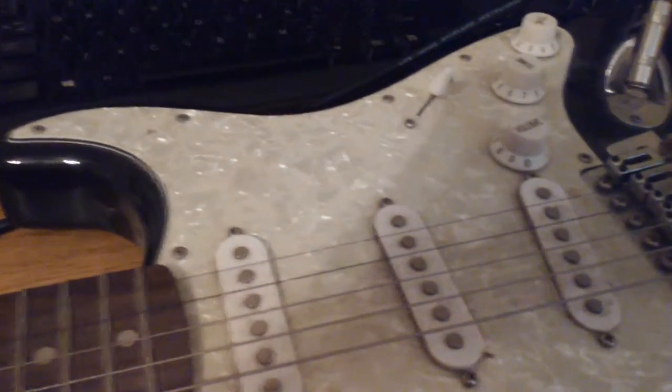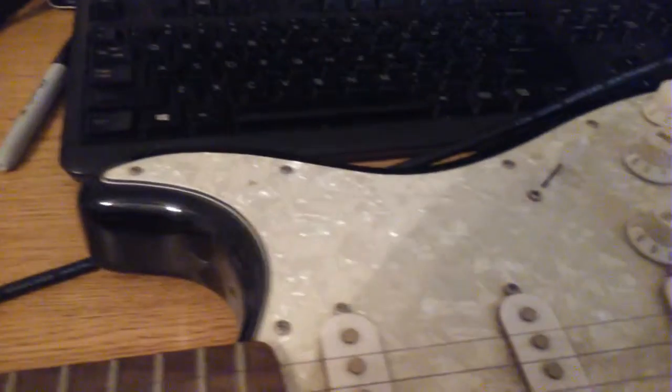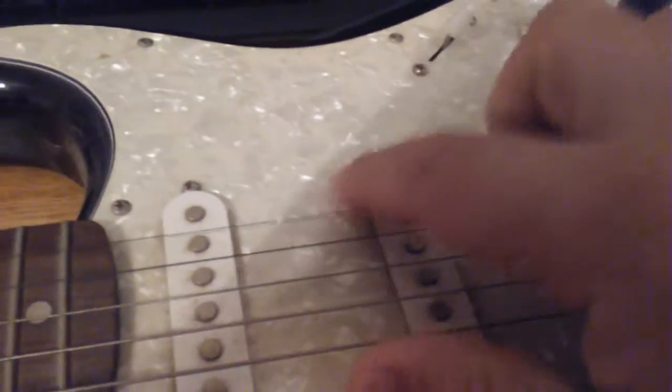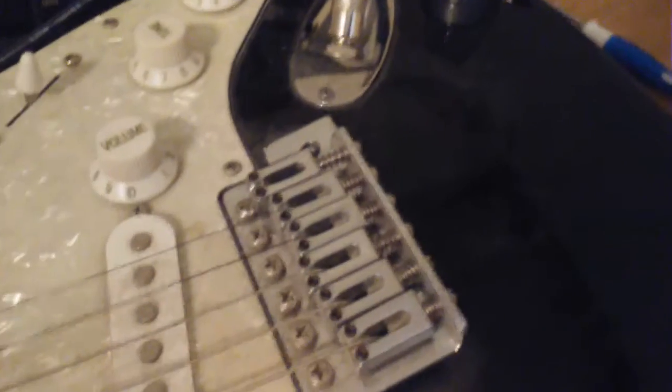I think I just need to pull it out. I'll probably go tomorrow and get some electronics cleaner, clean these pots, pull those out, and clean all this stuff up. I don't know why that is screwed down all the way like that - it should not be. I'm going to have to lock this tremolo bridge down because I've never been a fan of the tremolo.